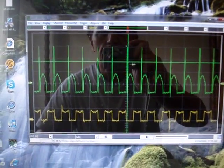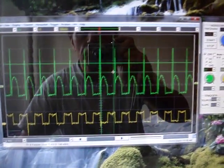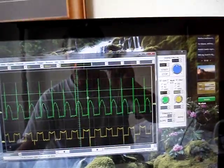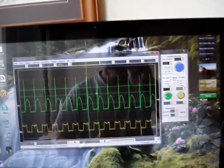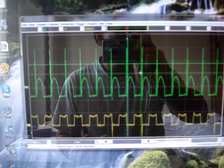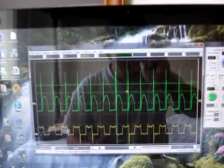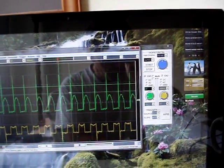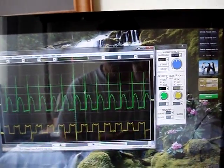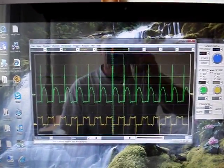If we do a measurement here — about 148 hertz. So that's 148 frequency, that's 148 revolutions per second, which corresponds to around close to 8,000 RPM.